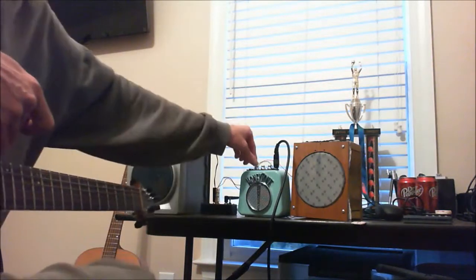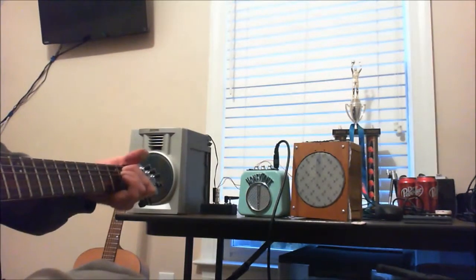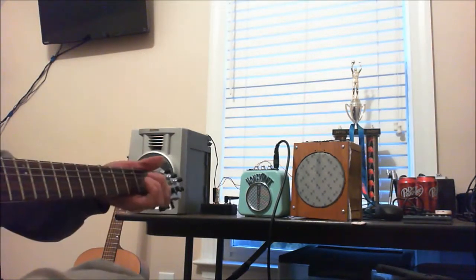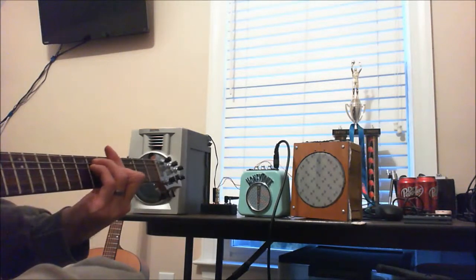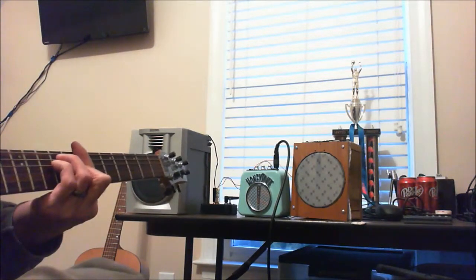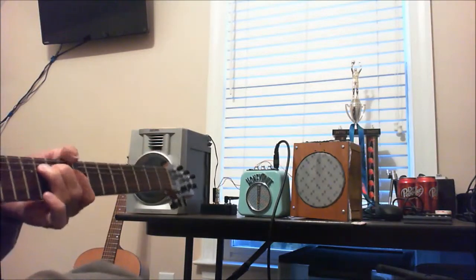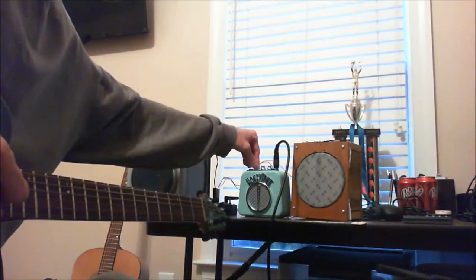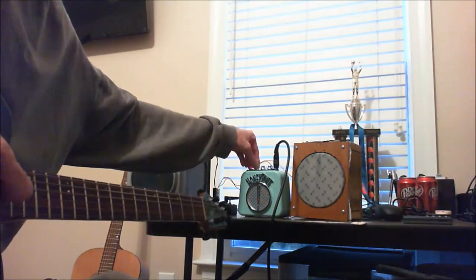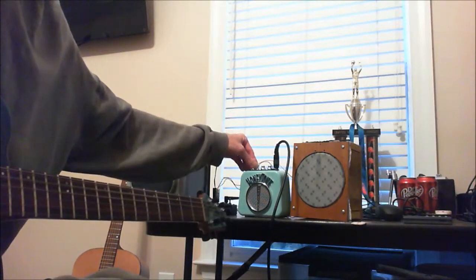Okay, here's the AIWA. Here's kind of a clean sound — actually that's probably not very clean, let me adjust this. I'm going to go about halfway.